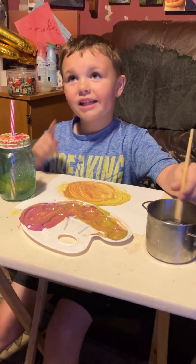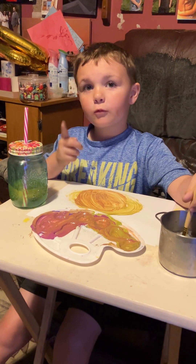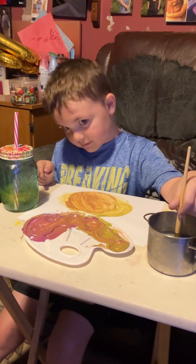Okay everyone, that is the end of our video. Subscribe for more epic videos.